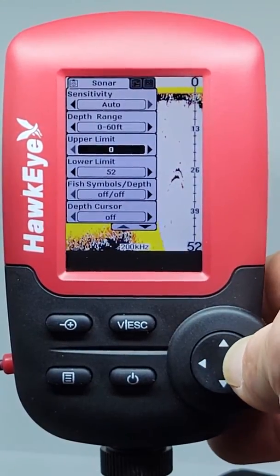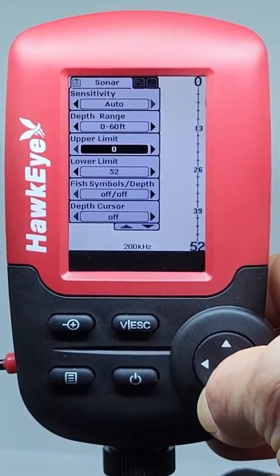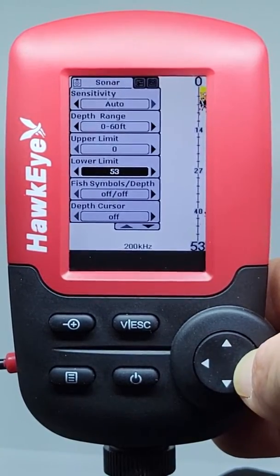The Upper and Lower Limits settings give you greater control over the depth range. This feature lets you stretch the display in almost unlimited combinations.